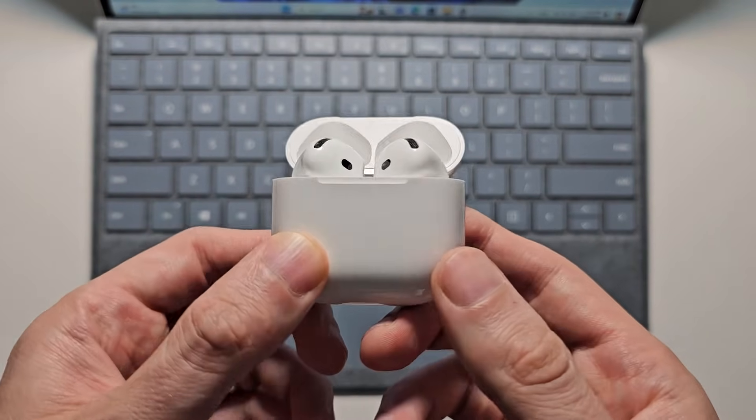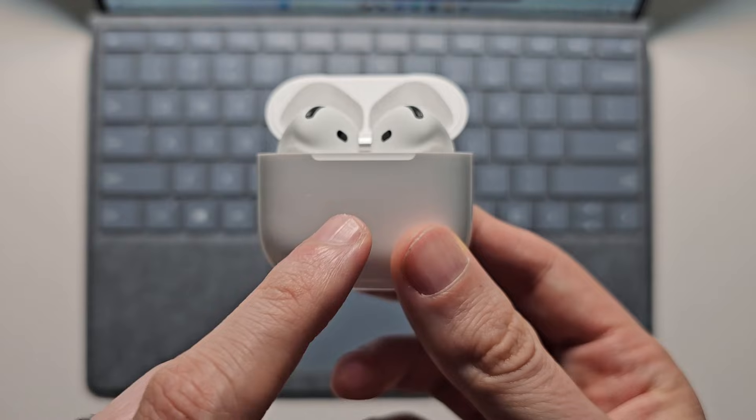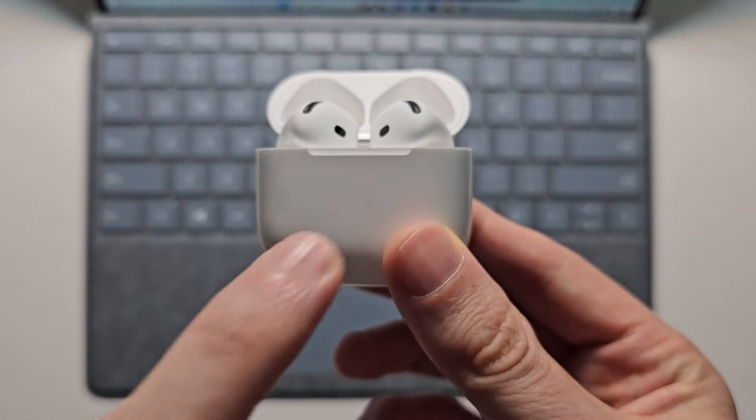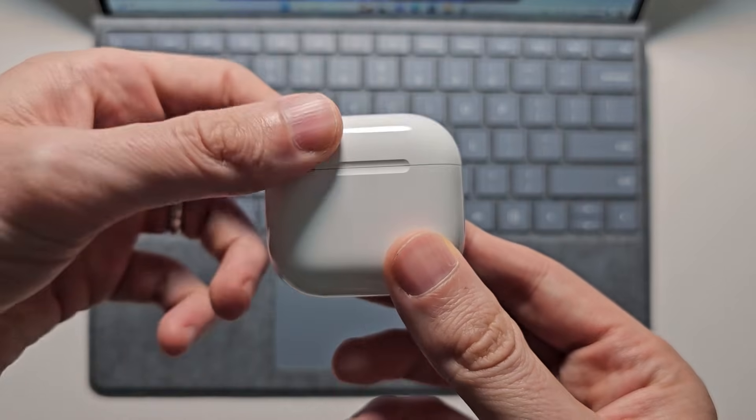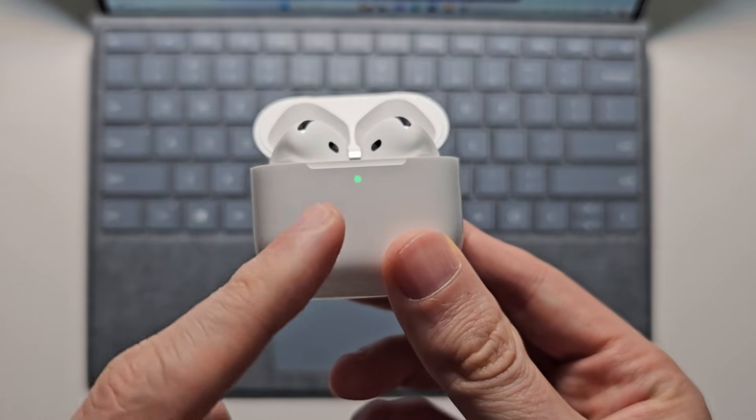Until the light starts to blink. But for the AirPods 4, there's no button. What you're going to do is double tap the front. If it does not work, close the case, reopen, then double tap.